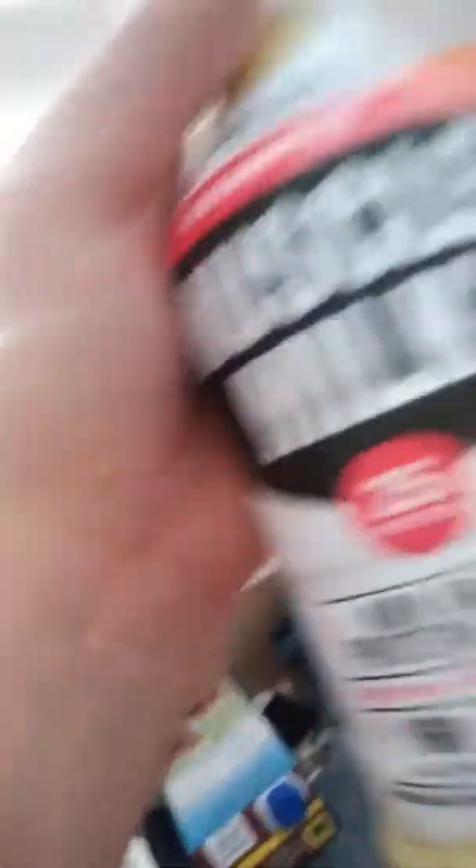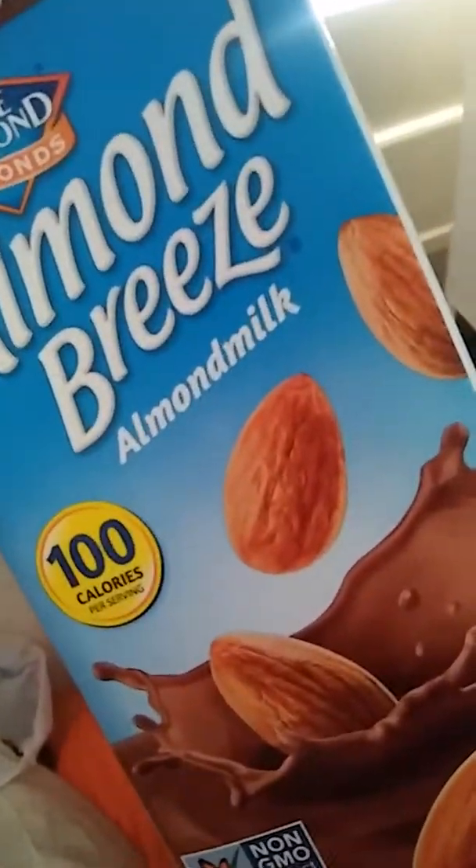So my dad took me to Walmart, but first I want to show you what he bought me. I wanted something to snack on, so he bought me cupcakes — I've already eaten a couple, I have like five or six left. He also got me Muscle Milk, 25 grams non-dairy protein shake, and chocolate Almond Breeze almond milk, 100 calories per serving.